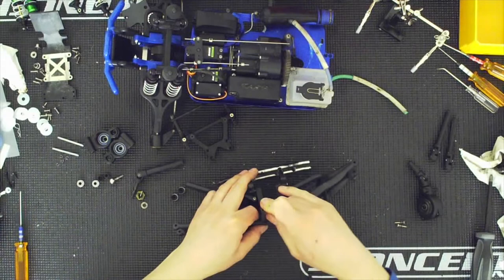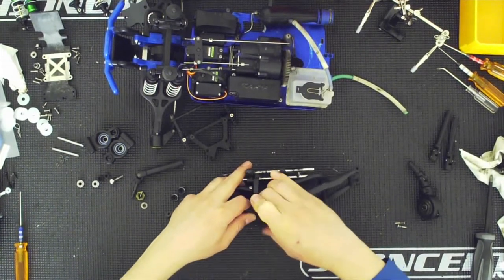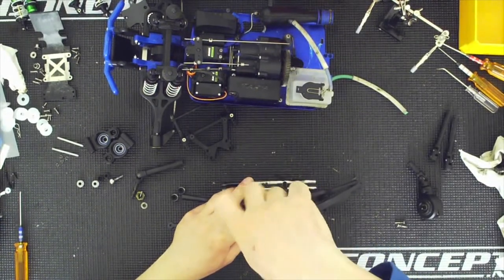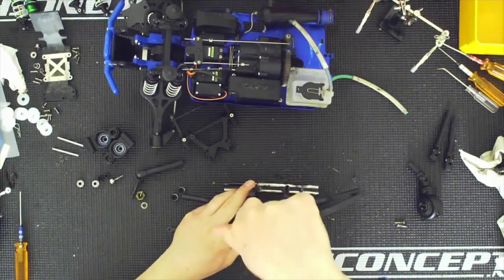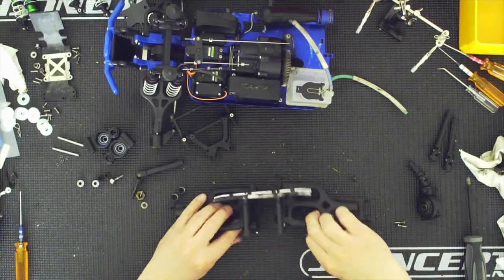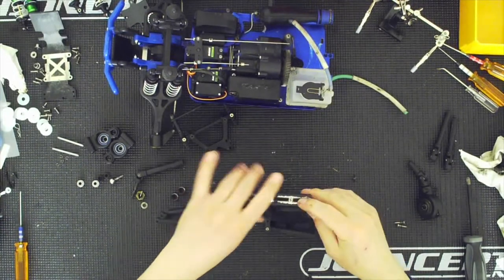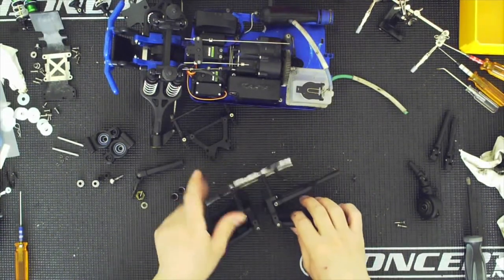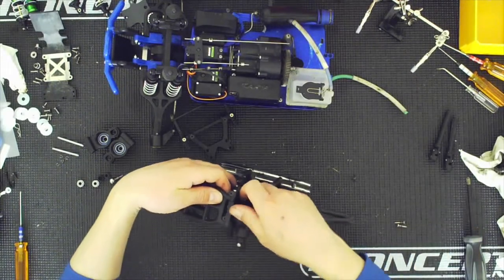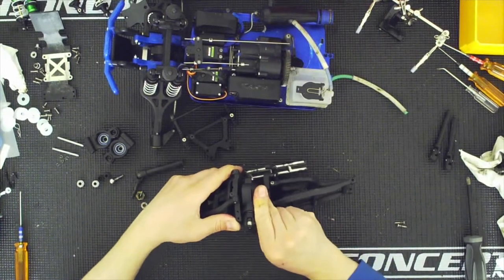If you were planning on replacing your bulkheads with RPM, this would have been the time to do it. But I'm not going to — not the rear anyway. The front I replaced because the originals were broken, that's the reason why. At this point I can go ahead and install this, and I might as well replace the differential in the correct spot as well.